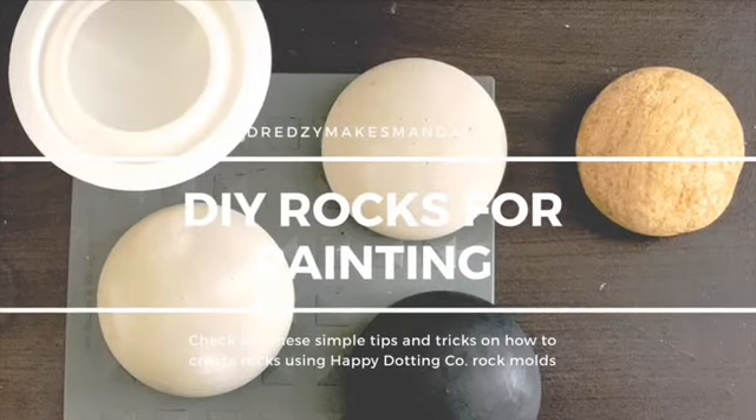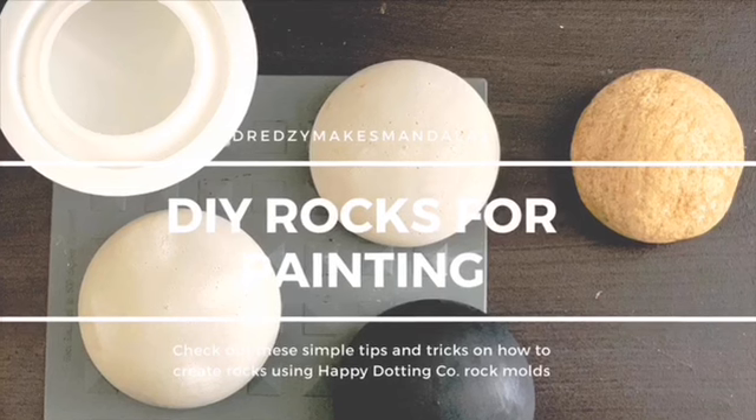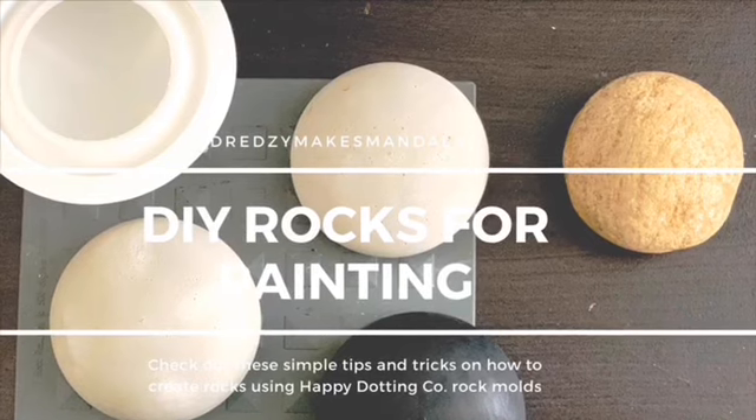Hey guys, this is Dreadsy Makes Mandalas. Today I'm going to be showing you how to create your own DIY rocks for mandala painting using the molds from the Happy Dotting Company.